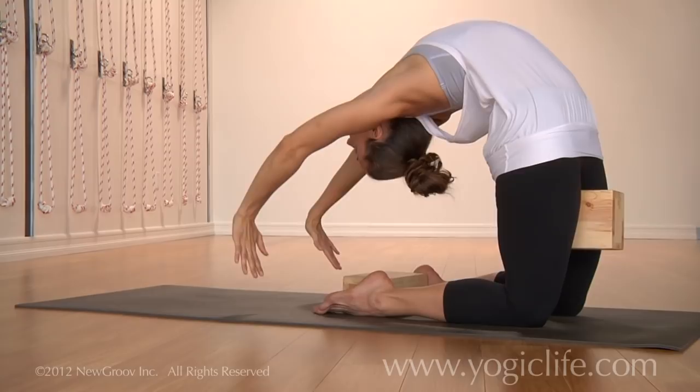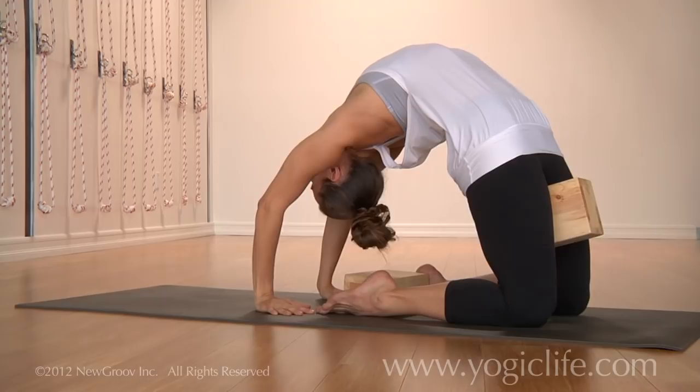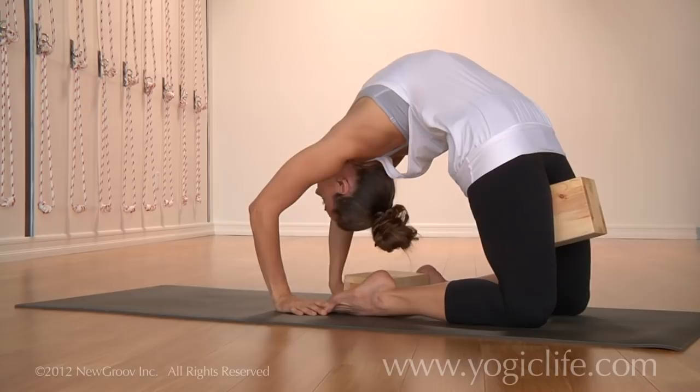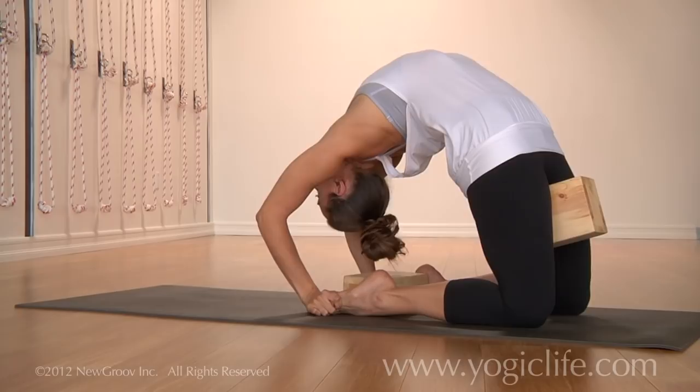Once your hands touch the floor, you may just stay here. You can stay here working the actions of the legs so that the outer ankles and outer thighs are firming in, or you can start to walk the hands in, keeping the elbows in, reach for the feet, and start to lower down towards the elbows. You can hold here for five breaths.